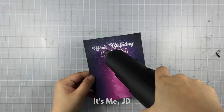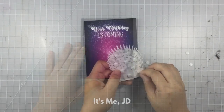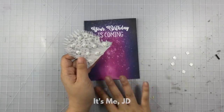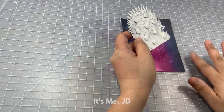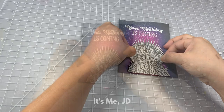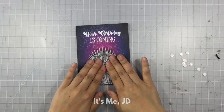I've already stamped, cut, and colored my main image and now I'm just adding some foam squares to the back to give it some dimension. Then look how cool this stamp is — holy moly! I never thought someone would make it, but I'm so glad they did and I love it. It's only for a very specific kind of card, but I don't care.